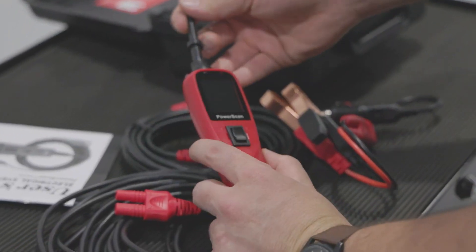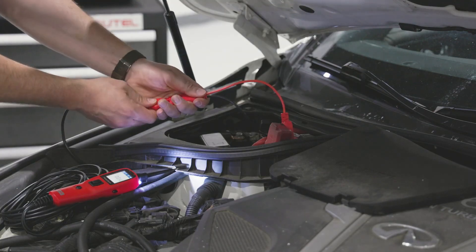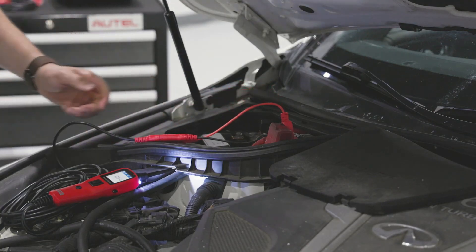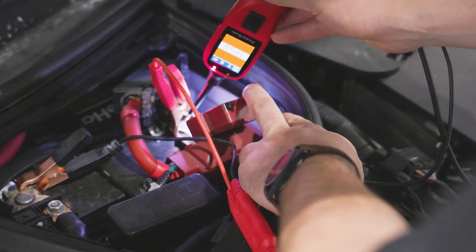It's an avometer, meaning it can measure current, voltage, and resistance. You can use it in the shop to check the voltage at various points in the vehicle's electrical system, such as the battery, alternator, and various sensors.